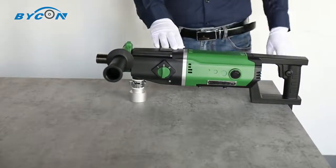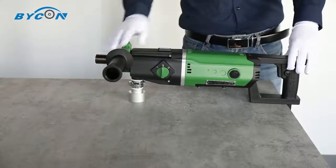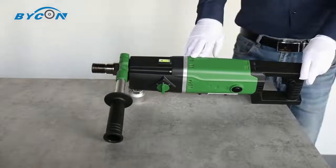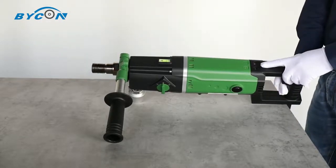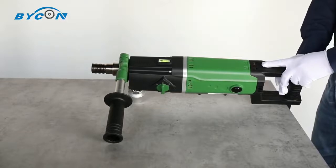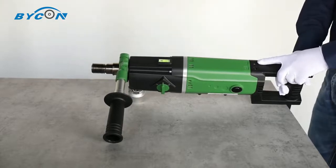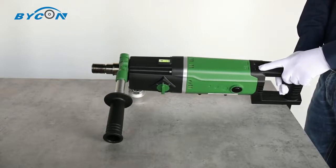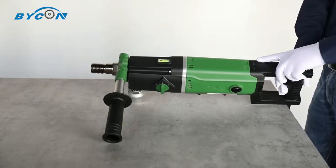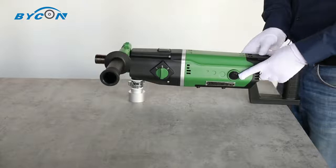Here comes one of the best features: the smart alarming system, which consists of a smart protection mechanism built into the machine and two LED indicators on top. When the motor is overheating, the yellow indicator will blink. When the motor is overloaded, the red indicator will blink. When both LED indicators blink, it tells you to replace the carbon brush, located on top on both sides of the machine.